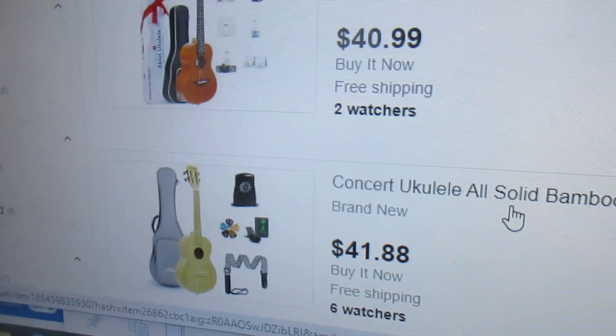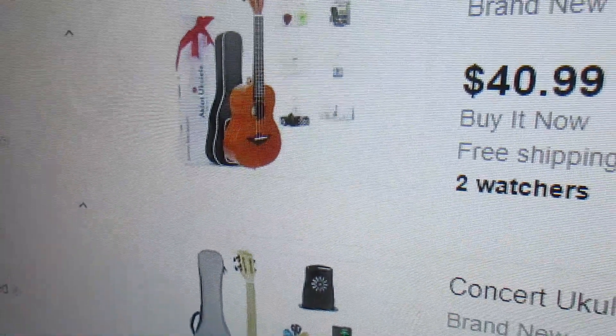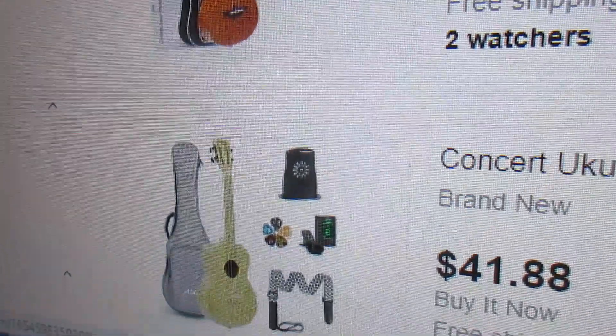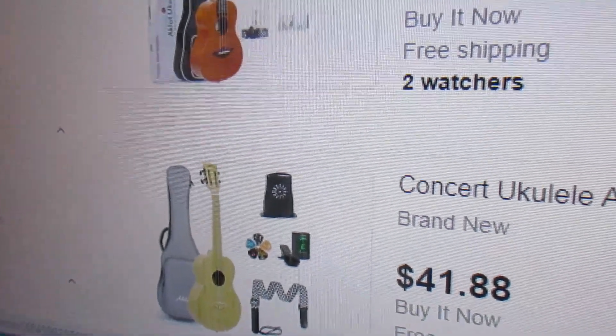So for about eighty-three or four dollars you can buy a solid top ukulele and an all-solid concert ukulele on eBay. I love these a lot — I have several of the Aklot mahogany, I keep selling them and buying them, and I have had several of the bamboos as well.